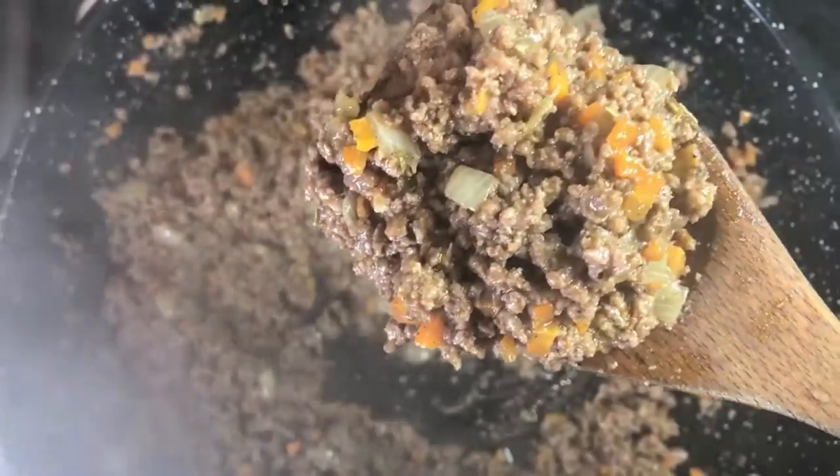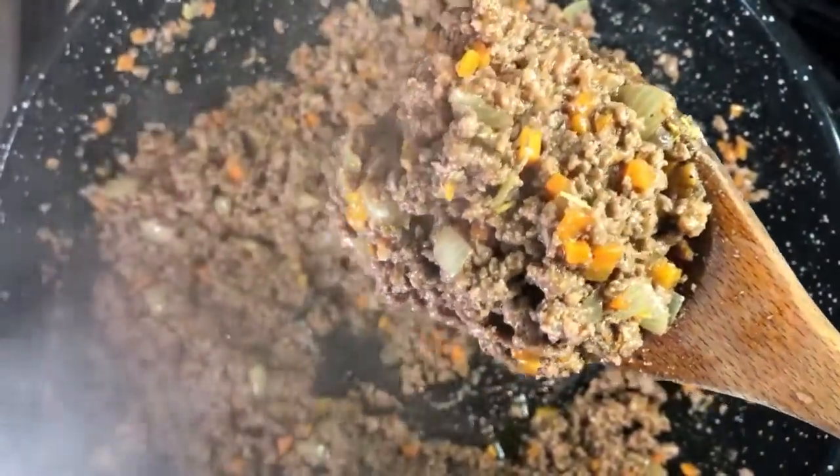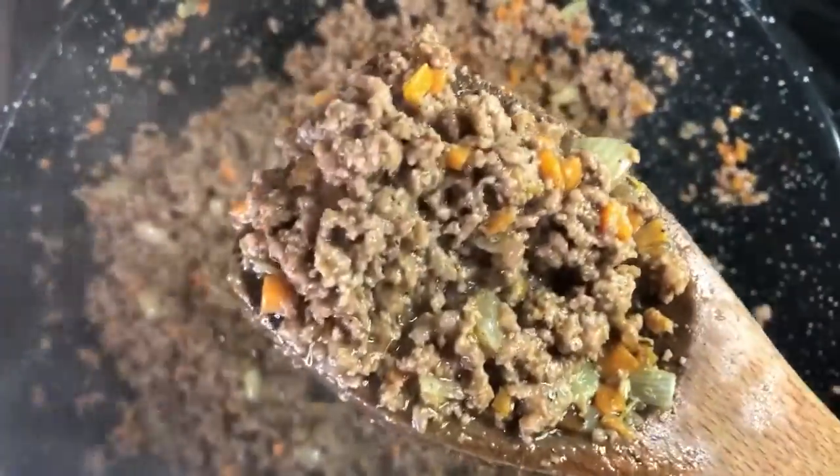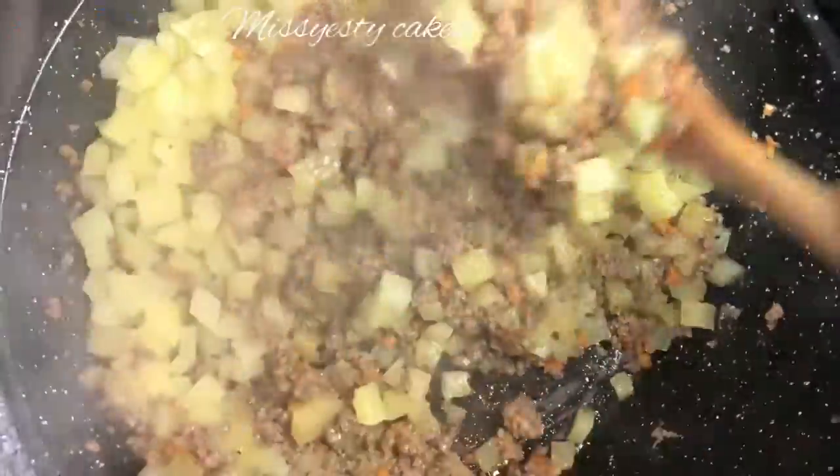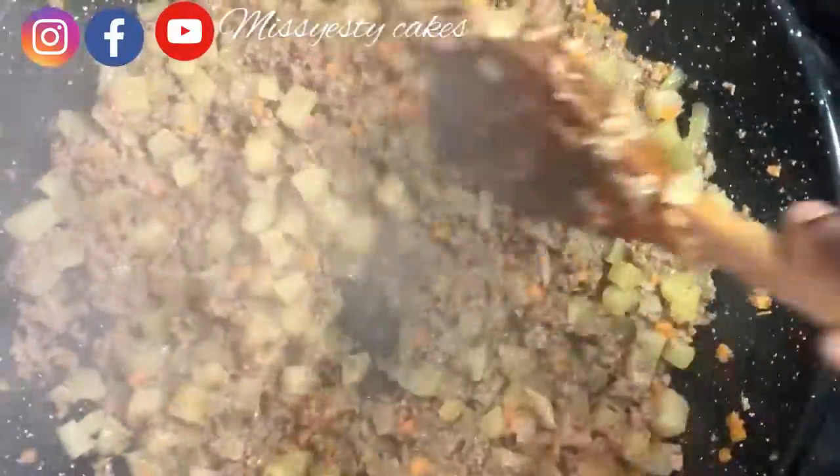After frying and it's brown, the next thing is to add the potato I boiled earlier. Add everything and stir it up. At this moment, turn the heat very low so it helps bring out the starch while stirring in the frying pan — the starch from the potato will help make everything thick.